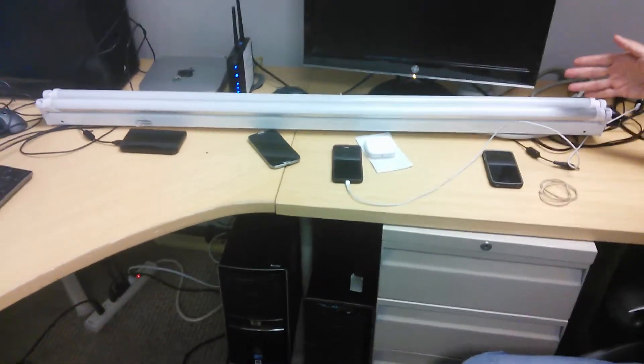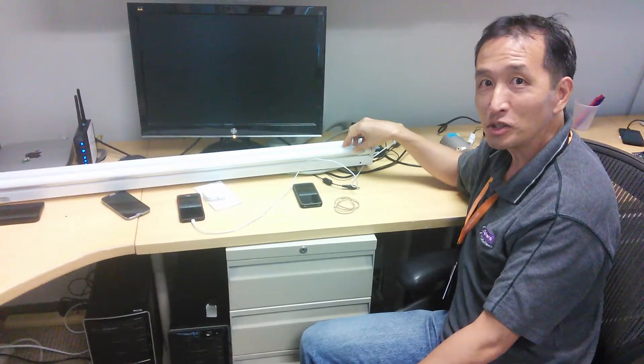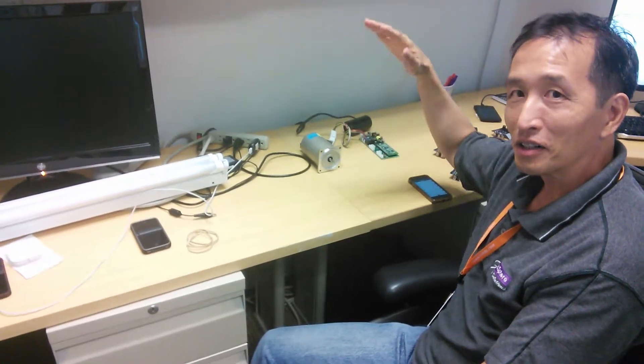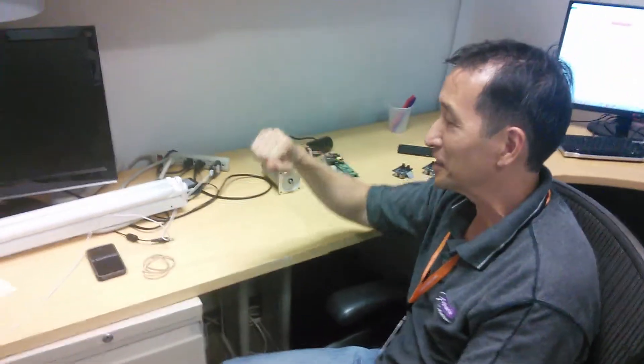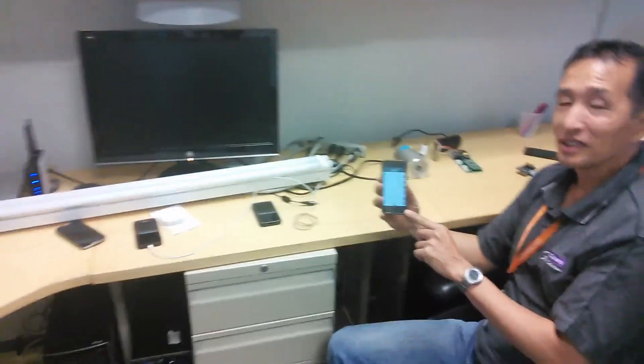Hi, today I'm demonstrating the Ysilica smart home technology in two products. One is this LED light tube, and the other one is this motor controller, which is actually controlling vertical Venetian window shades. We have the motor here, obviously without the shade. And I have an iPhone app here that controls multiple devices.